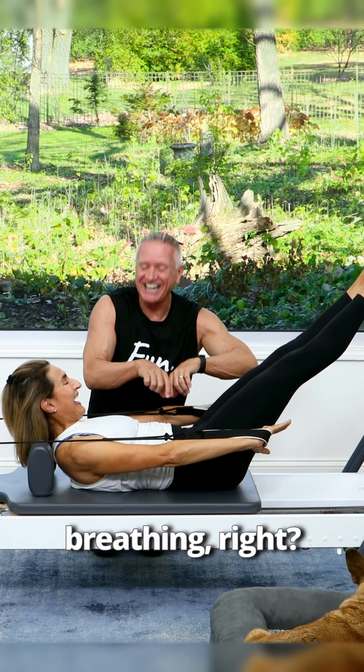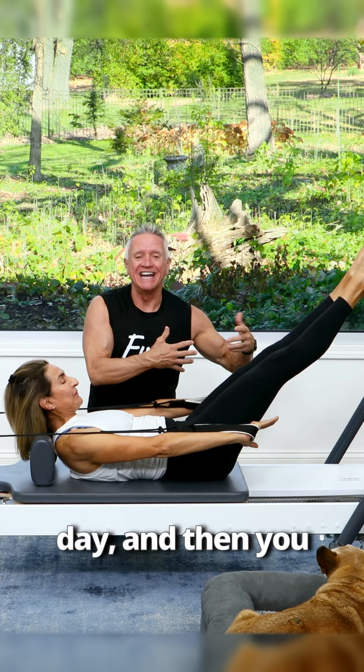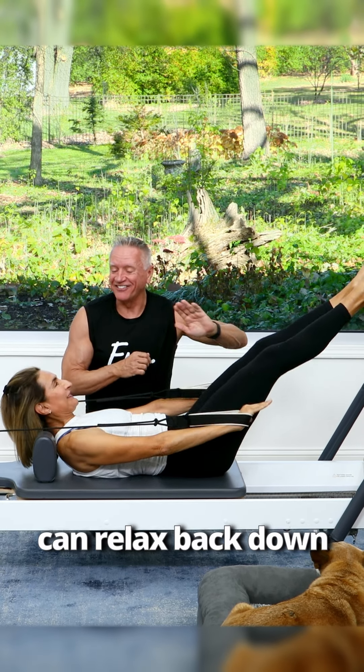You are breathing right? I am. Okay good. And then we would do whatever we're going to do with our hundreds for that day, and then you can relax back down.